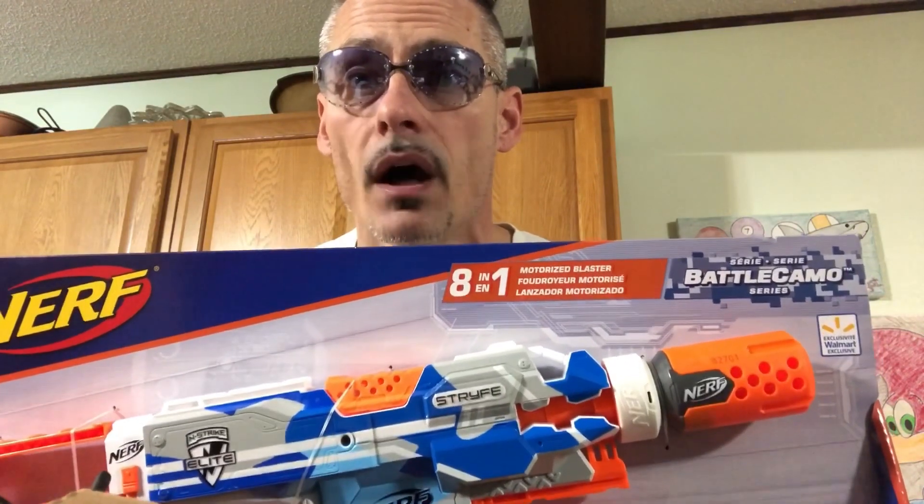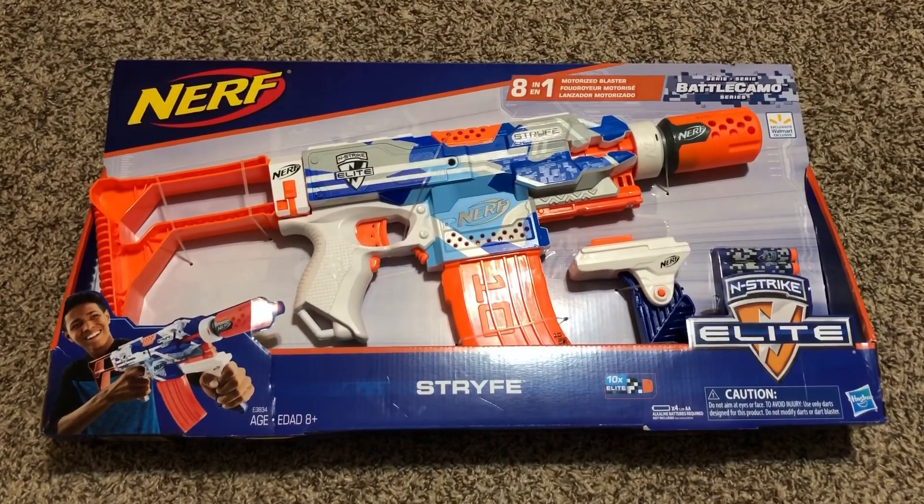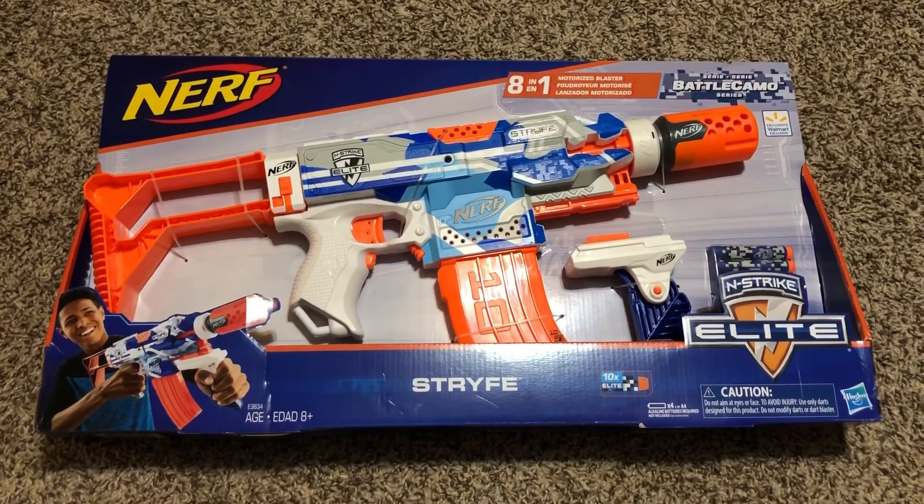Hey guys, the Devil's Enemy here. Look what I just scored from Walmart — the Nerf N-Strike Elite Strife 8-in-1 Battle Camo Blaster. Wife doesn't know I bought it. Here she comes. Wow, that was close. Let's unbox this gun and take a better look at it, shall we?